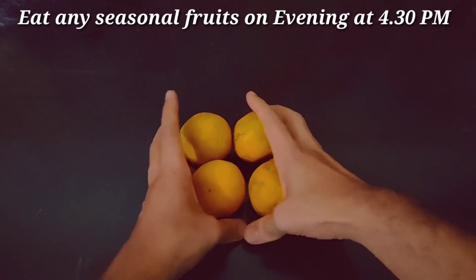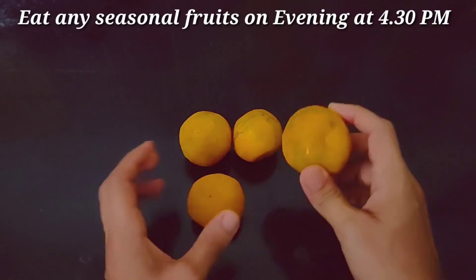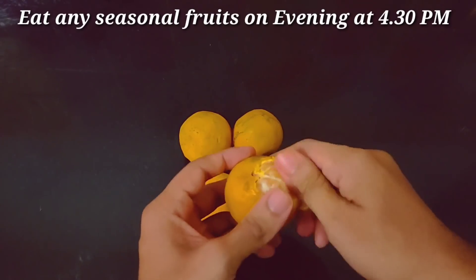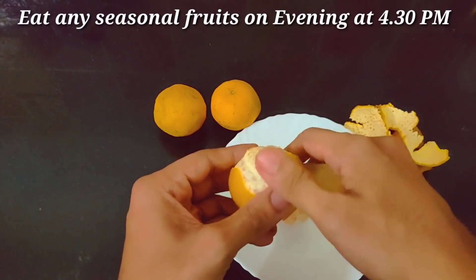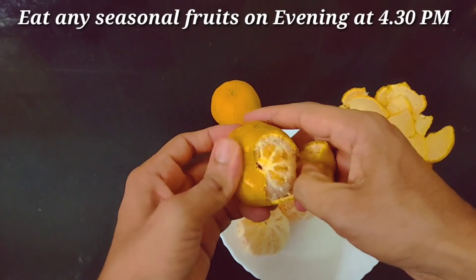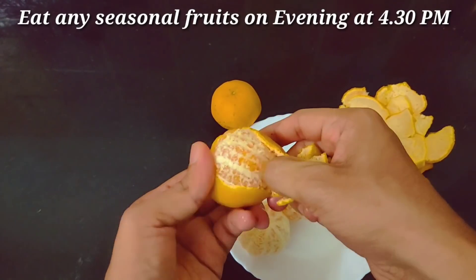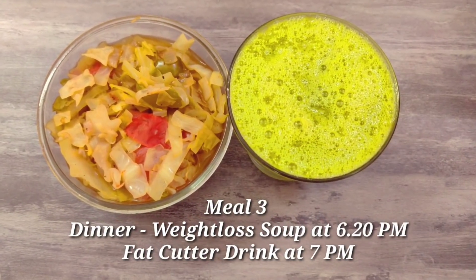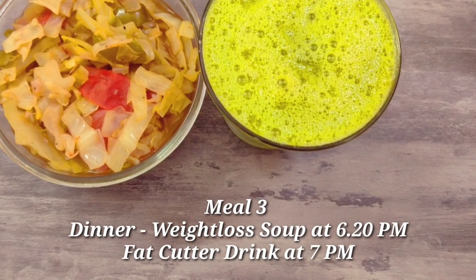If you want, you can eat brown rice or millet rice. Now it's 4:30 — this is fruits time. You can eat any seasonal fruits in that season. I am eating orange, as it is in season right now. For dinner, we have a fat cutter soup and juice.